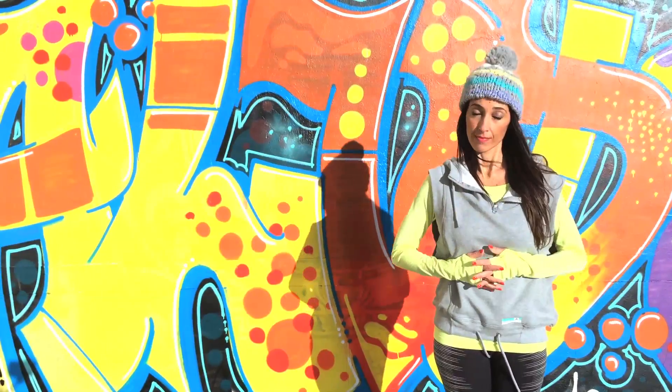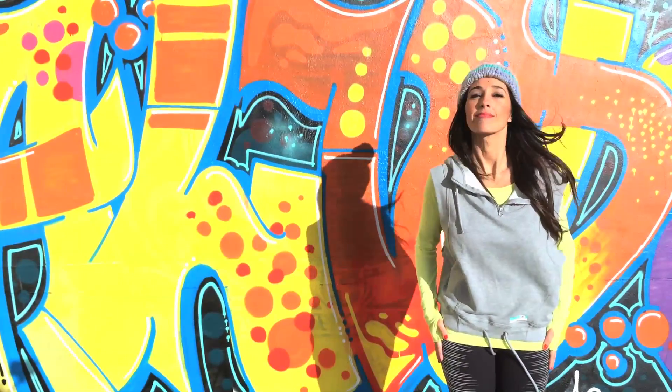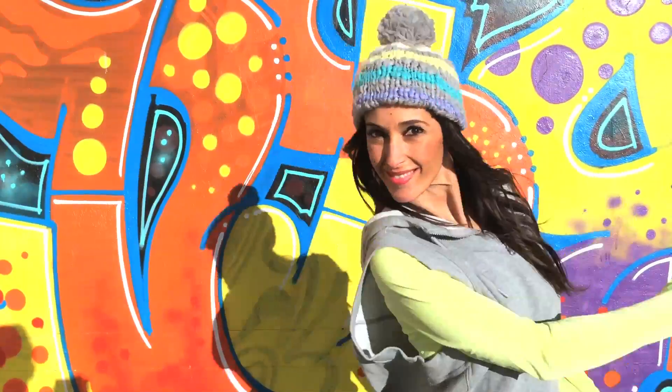After aerobic exercise you have to do toning exercises. Today we'll do one to get rid of those saddlebags. Let's do this!